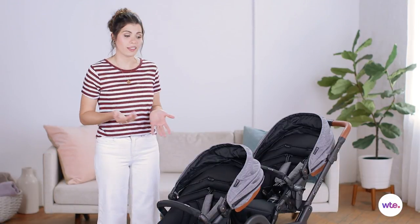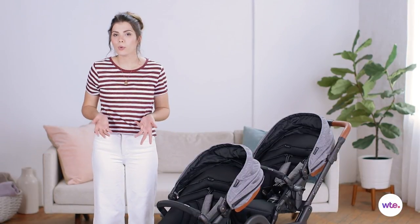The drawbacks are that this is a pretty heavy stroller, but so are most double strollers on the market. It is a bit costly with a price tag of $700, but if you ask me this is a really nice investment.